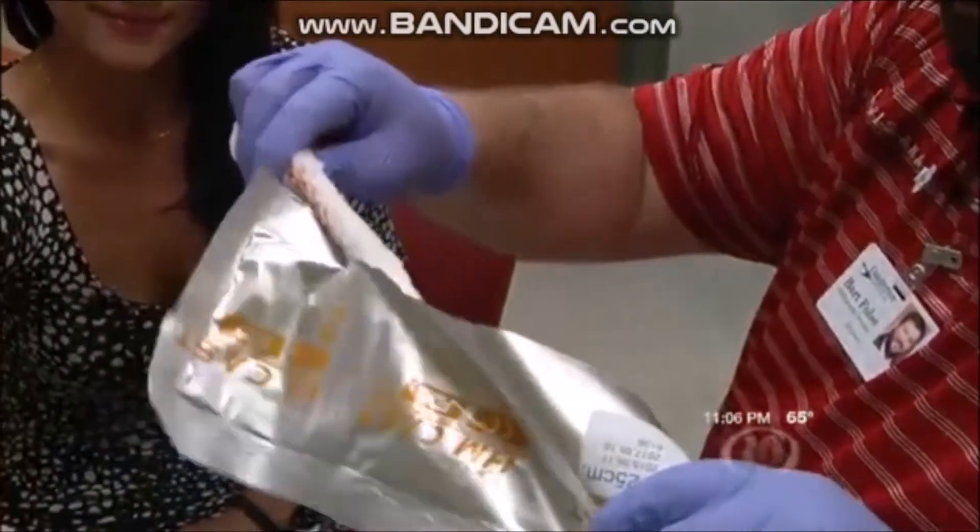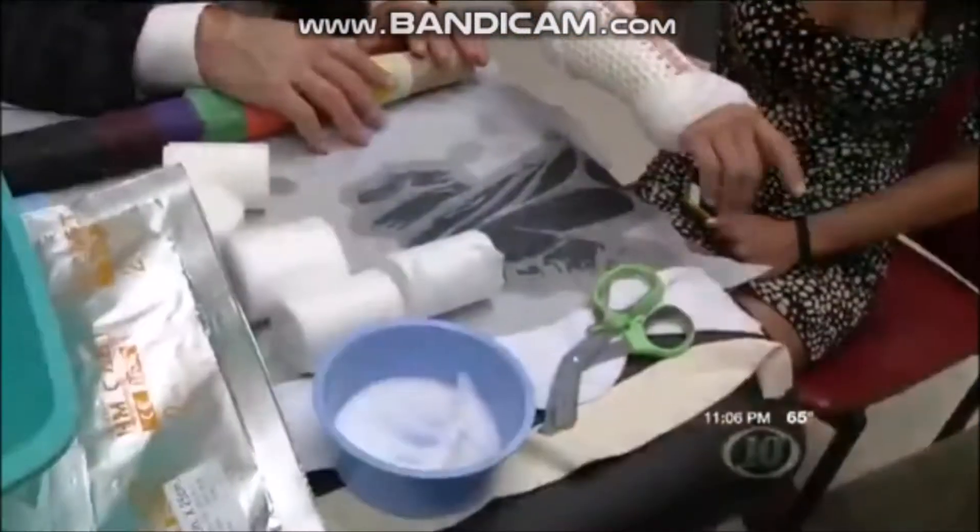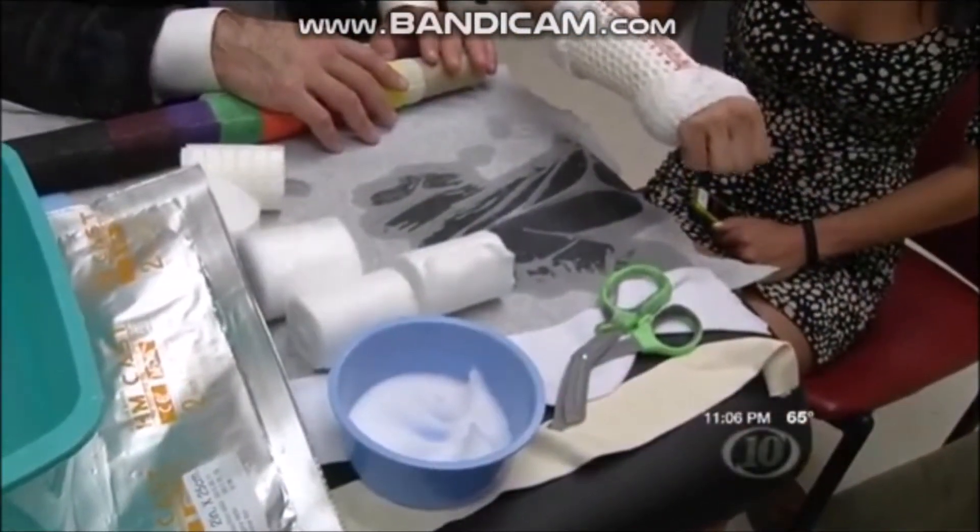For patients that really want to be on the go, want to play sports, want to get in the water, or want to go swimming in the summer — which is about 10 months of the year here — we have a new product called Osteofix. It's from a company in Pennsylvania, and we're one of three sites in the state at this point using it.